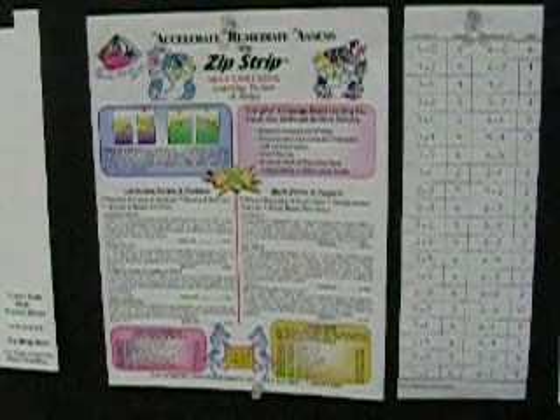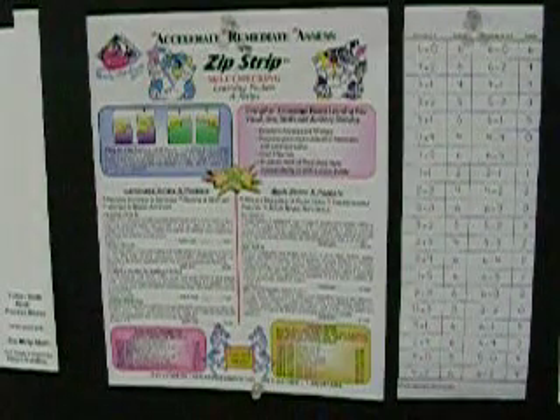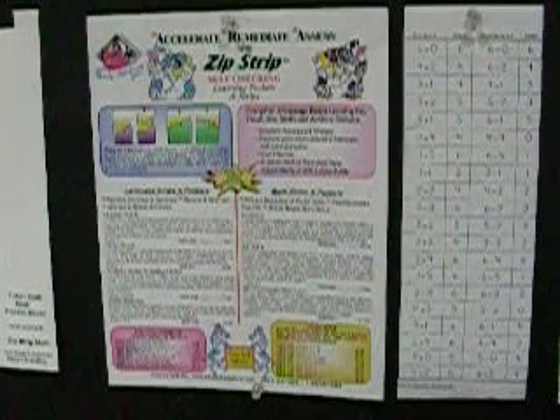Hi. Welcome to Wendy's Workshops. Mental math agility is one of the top skills a child can acquire.